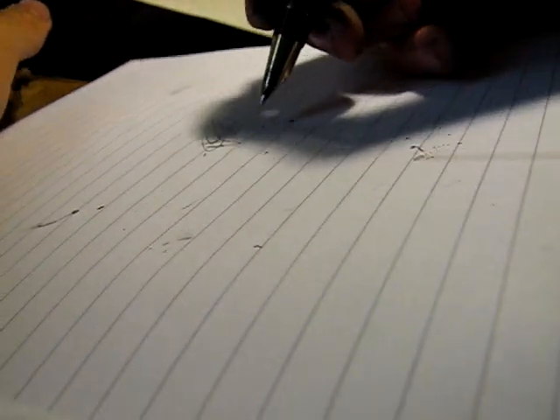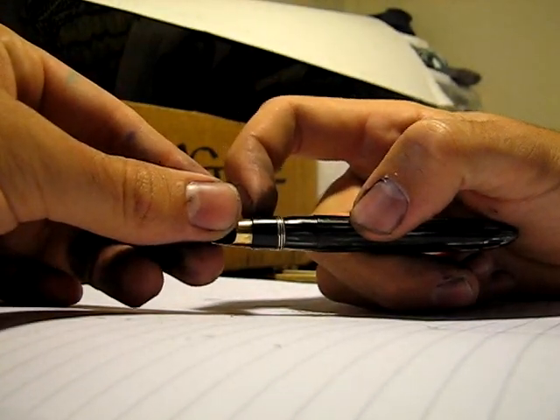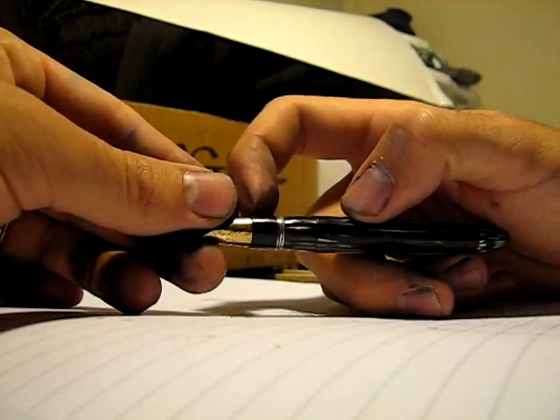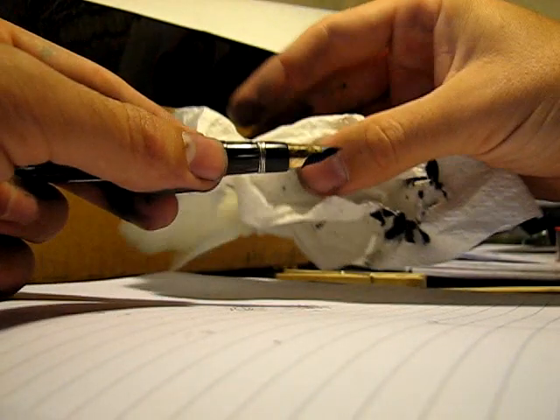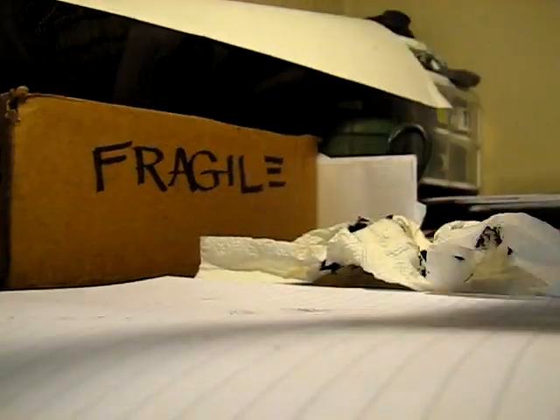Let's see. Hopefully I don't get any leakage right here from just using silicone grease — but I probably will. And if I do, I'll take it apart and fish it around, do something else with it.